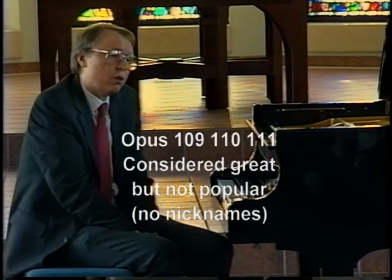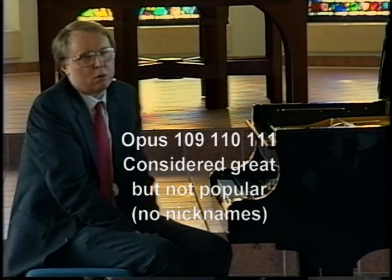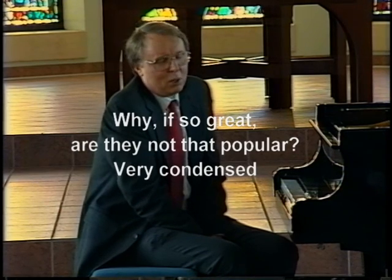Now, even though these works are so great, they are not among the most popular Beethoven pieces. They don't even have nicknames — you know, like 'Moonlight' or 'Appassionata.' So why, if they're so great, are they not that popular?